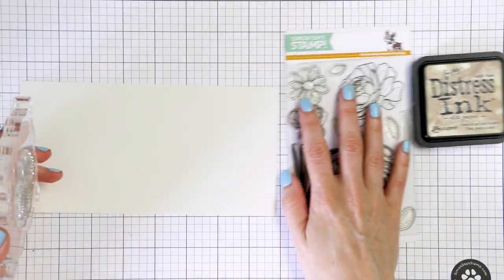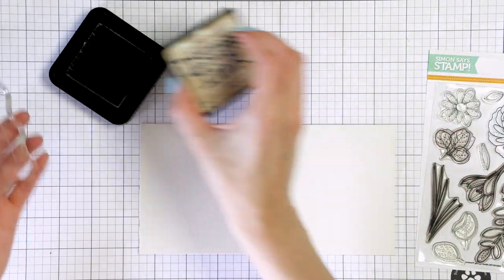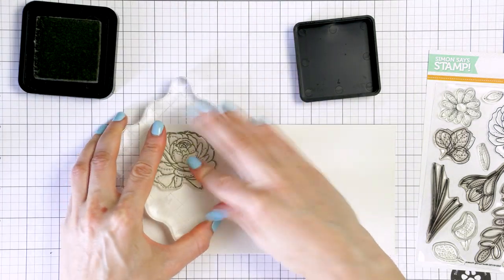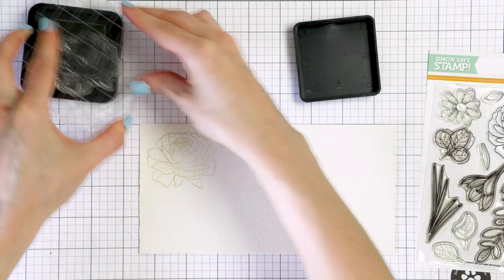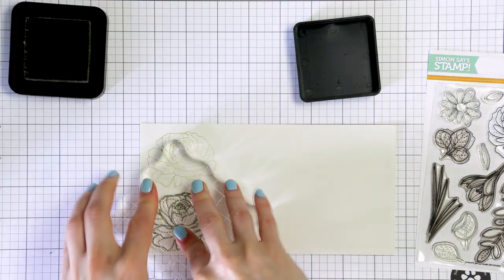For today's project, I pulled out an older CM set from Simon. This is More Spring Flowers. It is a beautiful floral set, particularly fitting for spring. I also prepared a sheet of watercolor paper. This is my favorite paper of all times, Arches cold pressed watercolor paper.